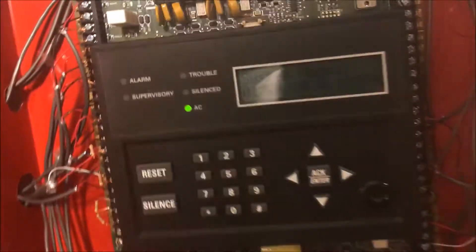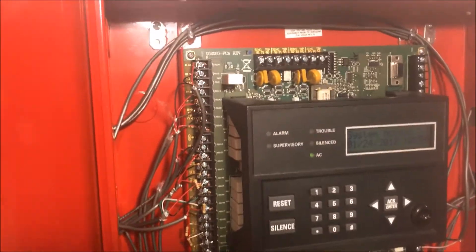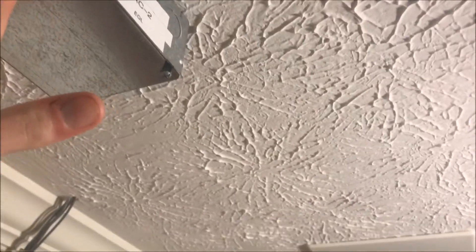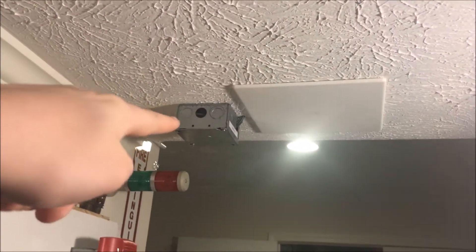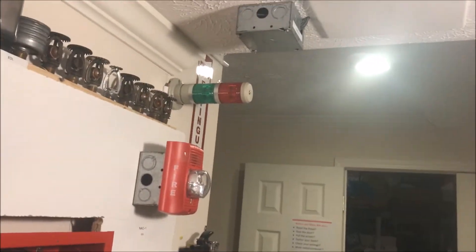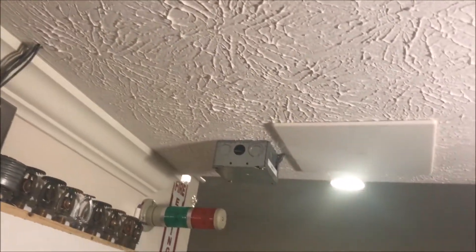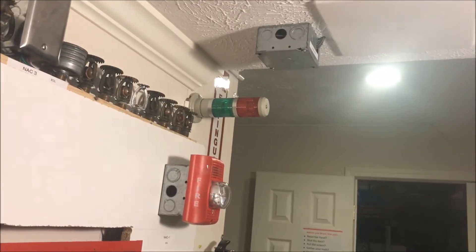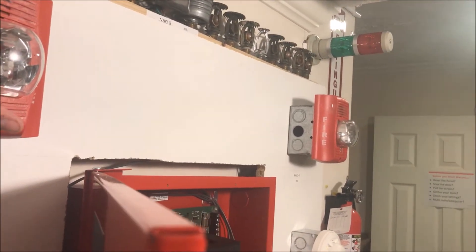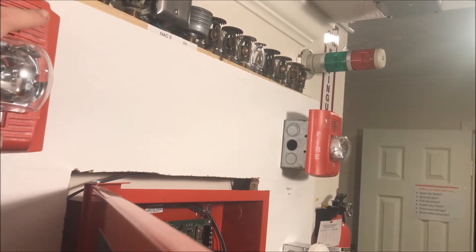Some of you may know, some may not — the zone engine I have on my panel: NAC 1 and NAC 2 are the two NAC zones on the board, NAC 2 zones are on the ceiling, and if I expand a horn somewhere off the demo board that will come out of NAC 2. NAC 4 is my strobe NAC, so strobes have their own NAC, and when I silence the panel I have NAC 4 set not to silence so I have audible silence.